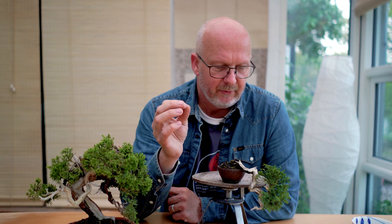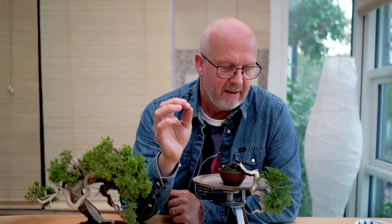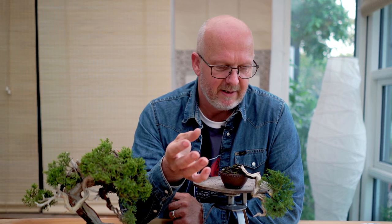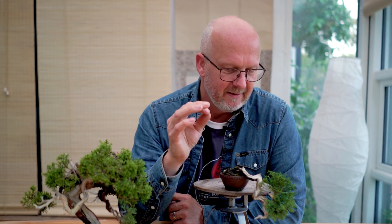You can let the juvenile foliage stay and allow it to develop into the nice foliage pads we want. What I will do is cut some of this off. Because this tree is so small, if I leave it there will be far too much foliage for a tree this size. It has to fit with the size of the tree — it has to be natural looking and in the right proportions.